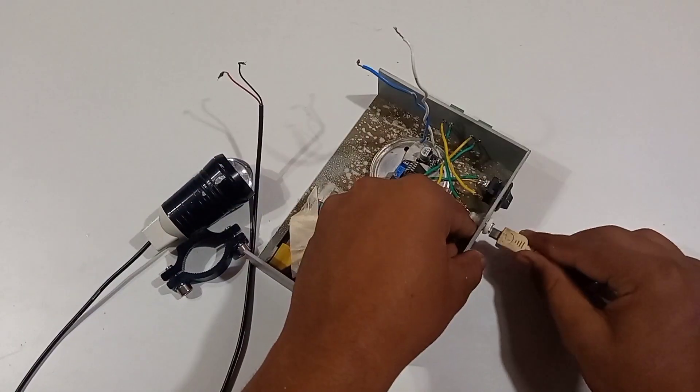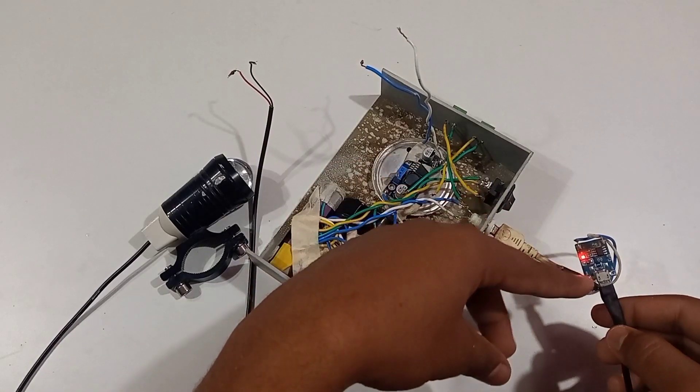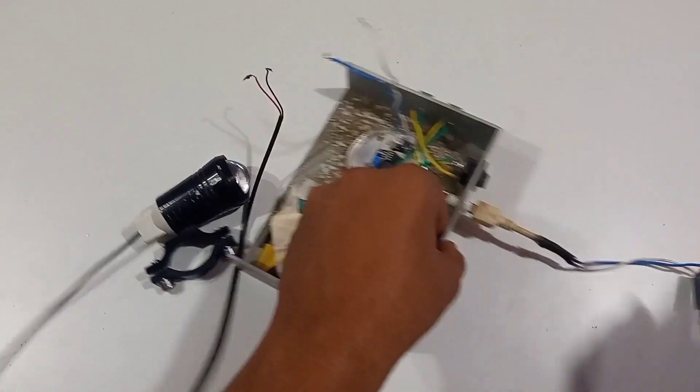Now I will test the charging. I will test the pin. The red light is going to glow. Now I will charge it.